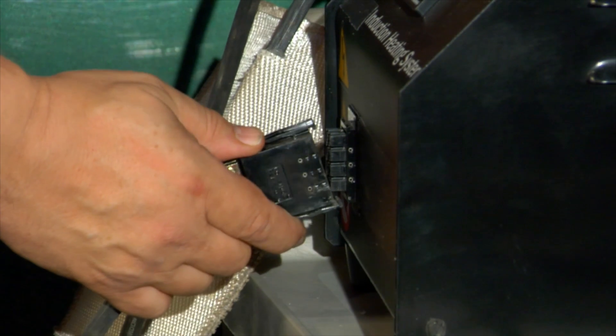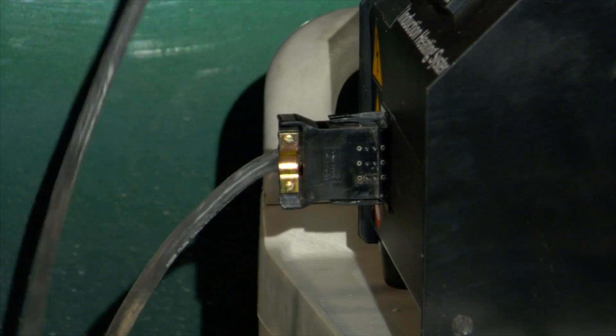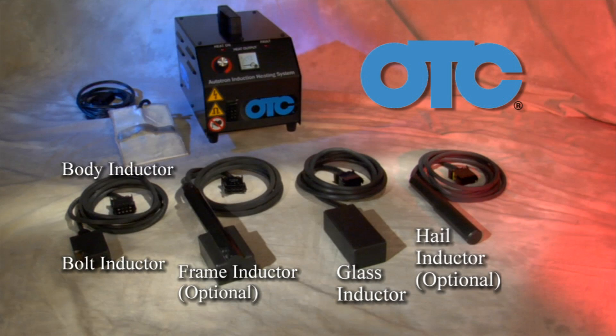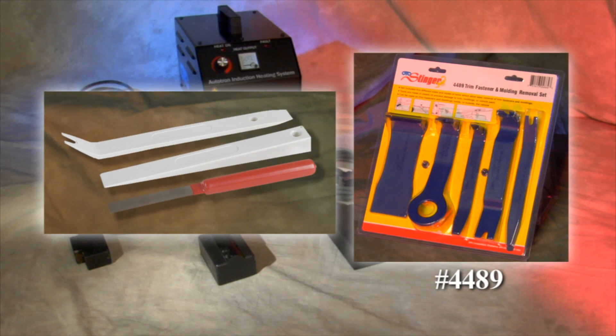The output connector is rigidly mounted to the chassis, providing the best possible strain relief and preventing damage to the heating attachments and induction power source. The OTC Magnetic Induction Heater comes with the adapters shown. The hail inductor is an optional accessory, as is the number 4489 automotive fastener remover set and the number 6789 Mercedes-Benz molding removal kit.